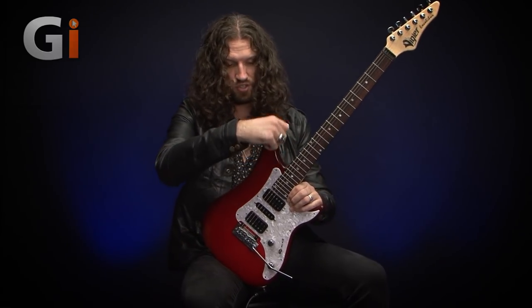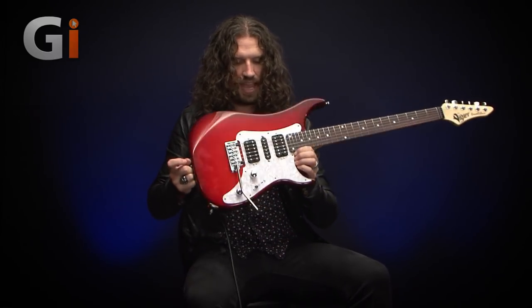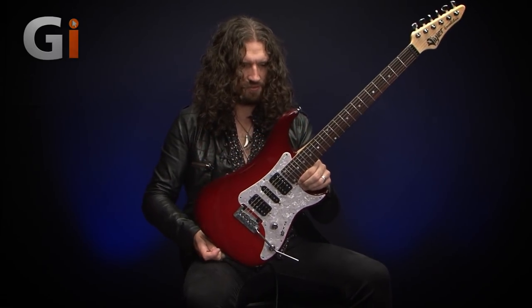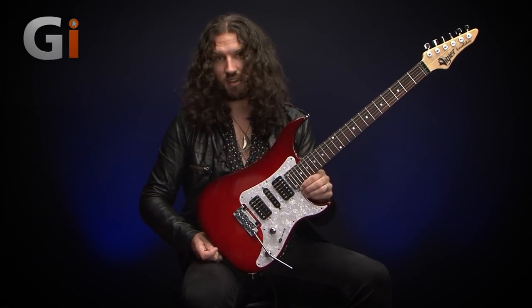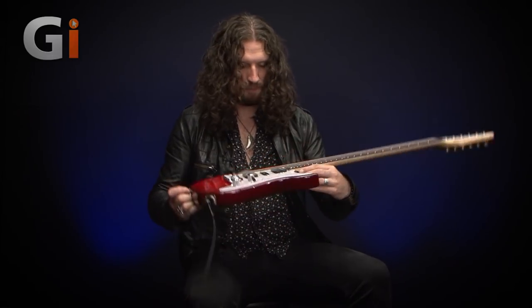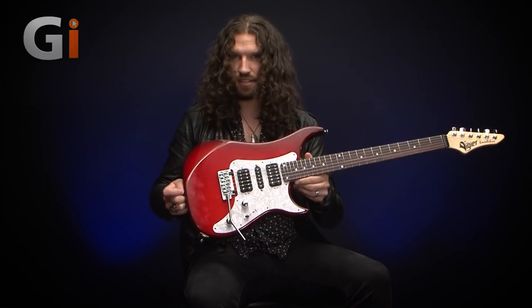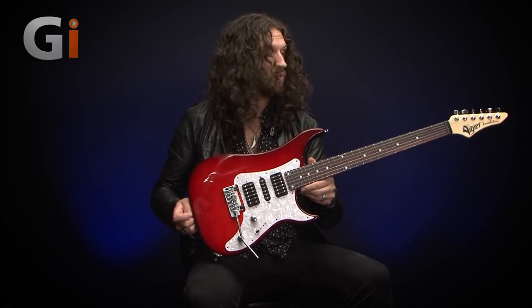Those of you familiar with the Excalibur will know a bit about this already. It's very much a high-performance guitar for the high-performance guitar player. It's a beautiful instrument, feels really cool. Let's look at some specs, and then we're going to talk tones.